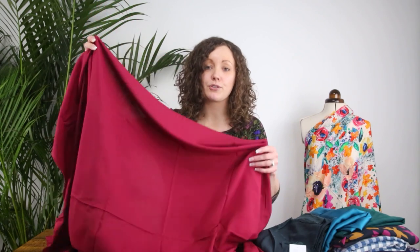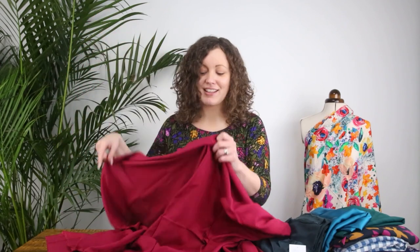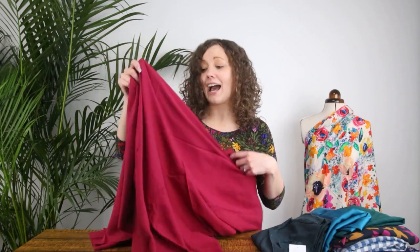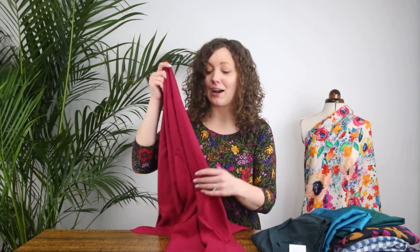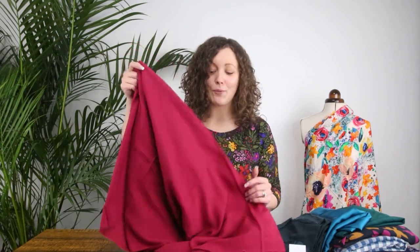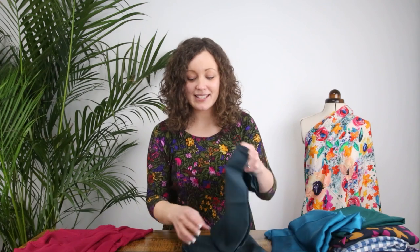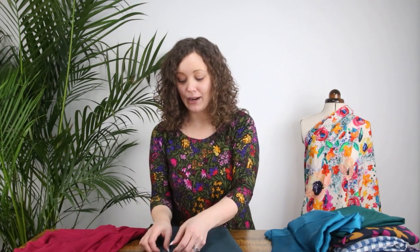Because it's made of viscose, it'll be lovely and breathable — beautiful to wear when the weather's a little bit warmer, but you can wear it all year round. It's a really good option and a nice affordable fabric, and in so many colours — whatever colour you wanted, I'm sure we'll have something in the range at Minerva. The next one is a viscose dobby fabric, actually from Atelier Brunette, and it's a beautiful forest green colour.